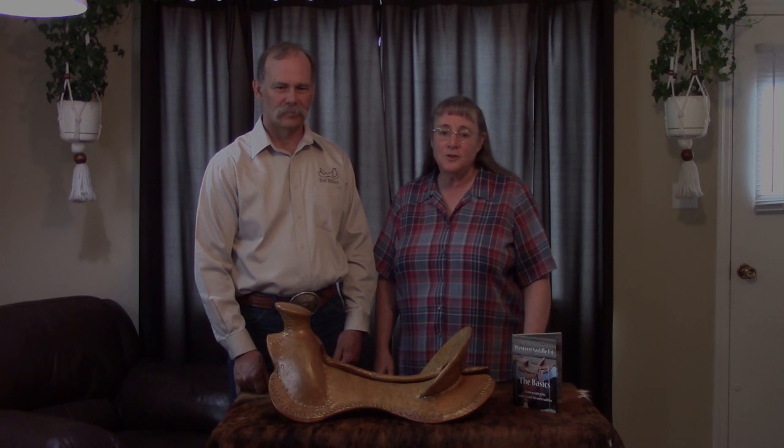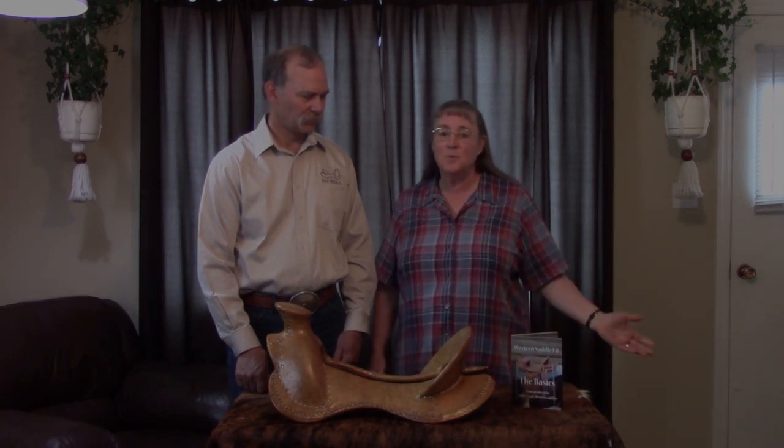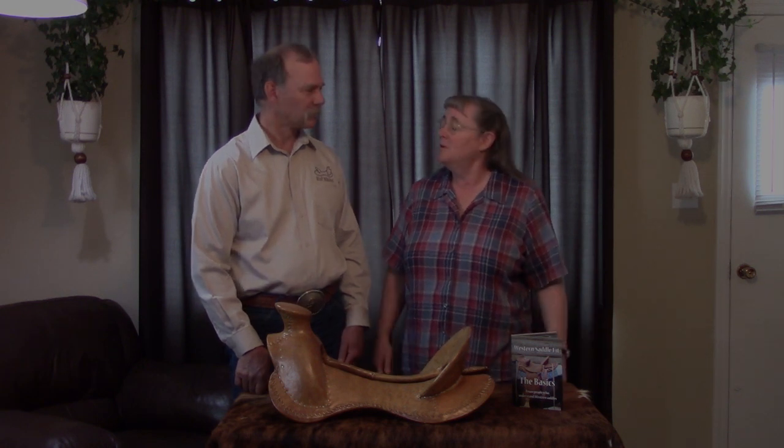We have our Western SaddleFit: The Essentials video on YouTube that's a free seven-minute one. We've got our DVD and streaming video on The Basics which is 67 minutes, and we've just put out our six-hour Western SaddleFit: Well Beyond The Basics video that's also available on streaming. So we're talking about some of the things that we have put out on there.